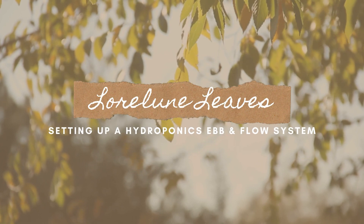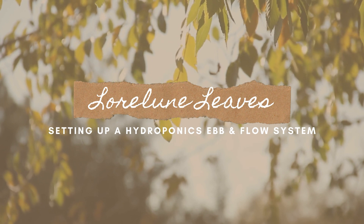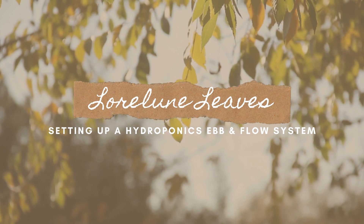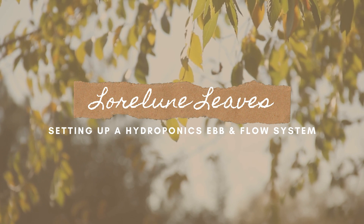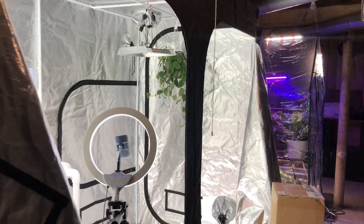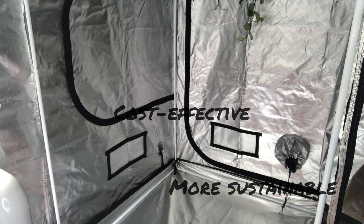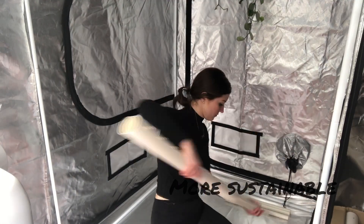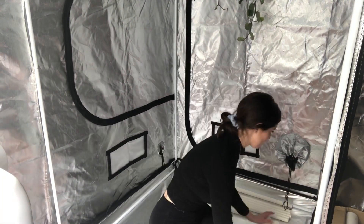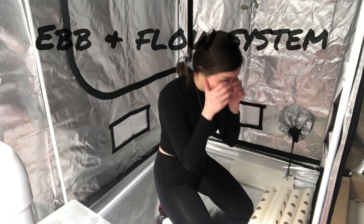Hi guys, welcome back! Today I'm really excited because we're going to talk about how to set up an ebb and flow system to hydroponically grow your own veggies and herbs, which is an awesome way to be sustainable and feed yourself. There are several ways you can grow your own food, and there are a lot of reasons why you should — including health benefits, cost-effectiveness by saving money from not going to the grocery store, and a lower carbon footprint if you usually buy produce in single-use plastic. There are multiple ways to grow seeds hydroponically, but I choose to use a system called ebb and flow.